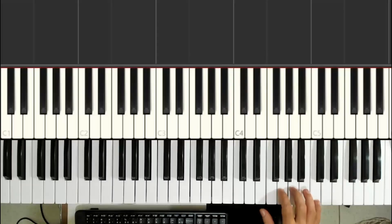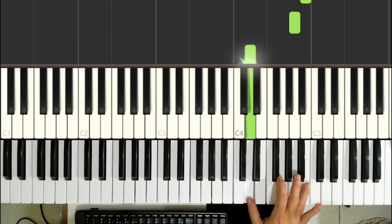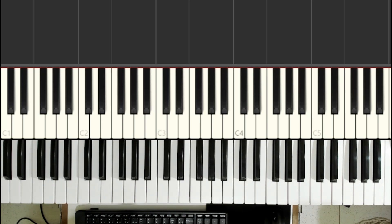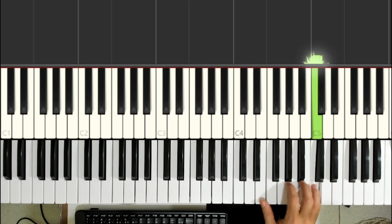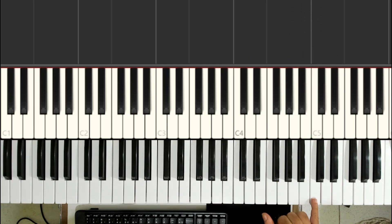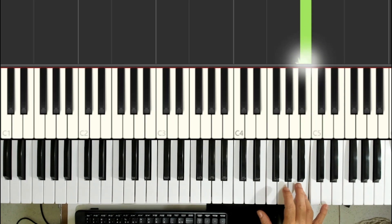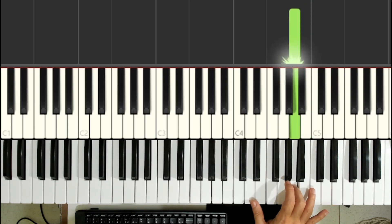The first movement of the music goes like this. We're going to play it in blocks. If you have difficulty, you can just do this part here: Dó, Si, Lá, Ré. The pinky finger plays the Dó, the ring finger plays the Si, the middle finger plays the Lá, and the thumb plays the Ré.